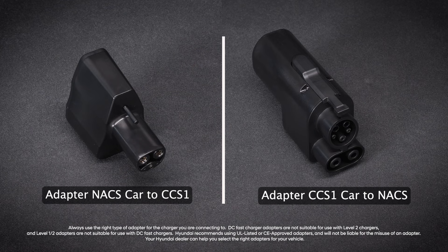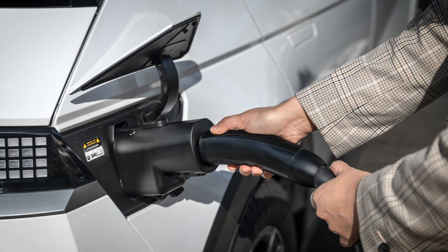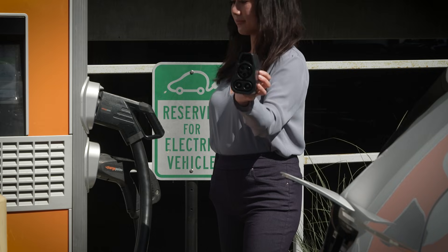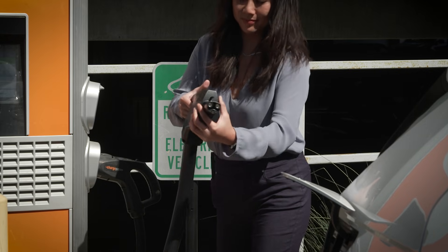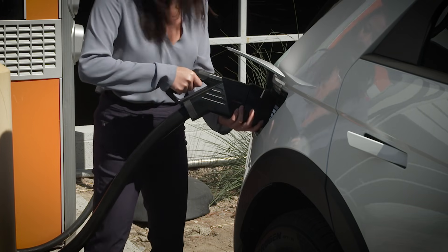In this video, we will focus on the adapters for level 3 DC fast charging. NACS adapters allow owners of EVs that have CCS ports to charge their vehicles at NACS DC charging stations. CCS adapters allow owners of EVs that have NACS ports to charge their vehicle at CCS equipped charging stations.